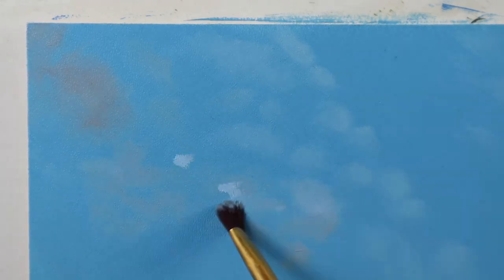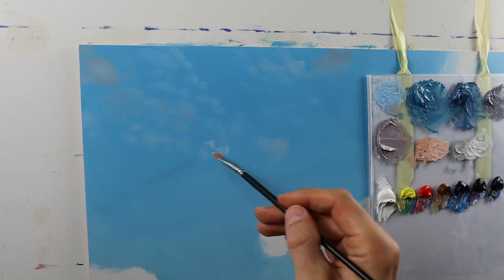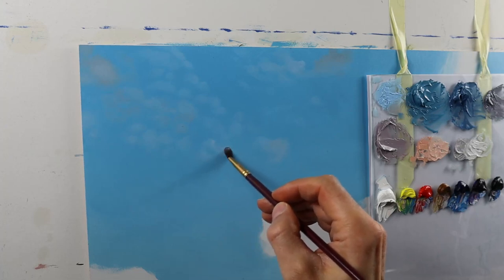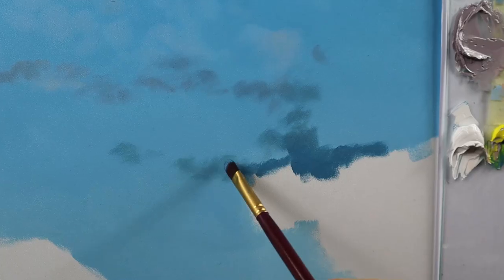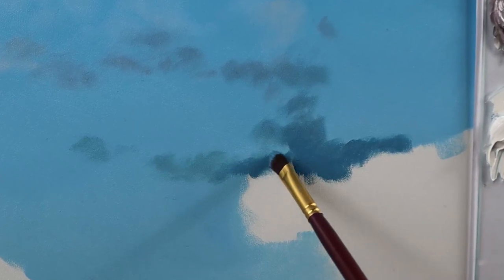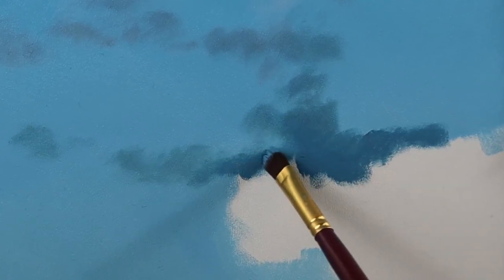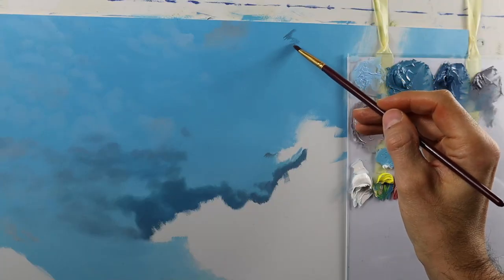I'm already starting to use different colors here — brownish colors that we have later on in the cloud parts, and in some parts getting a bit more whitish. A bit further down the road we start to build up the very darkish parts of this body of cloud on the right side. I spend ages blending it into the background, especially the edges of the clouds.